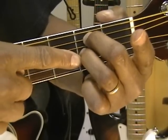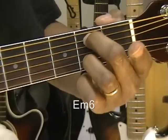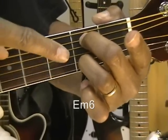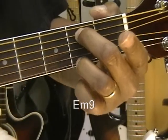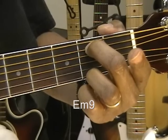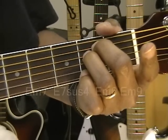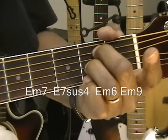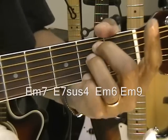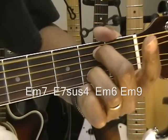The next chord — we're simply going to take this finger and go down by one string to the B string, and now we have an E minor 6 chord. Then we go down one more string to the bottom high E string, and now we have an E minor 9 chord. We're getting some cool chords out of this. The progression goes: E minor 7, E7 suspended 4, E minor 6, E minor 9.